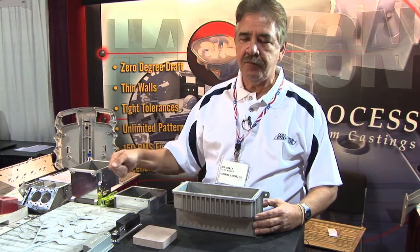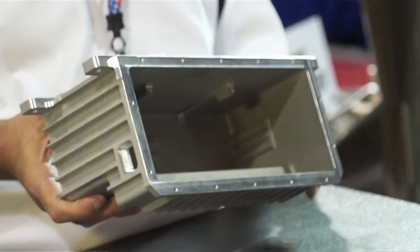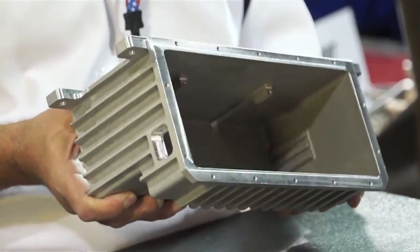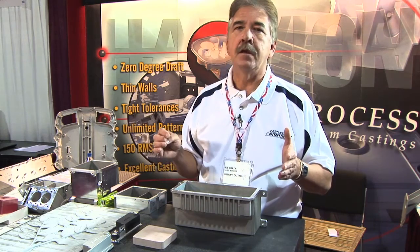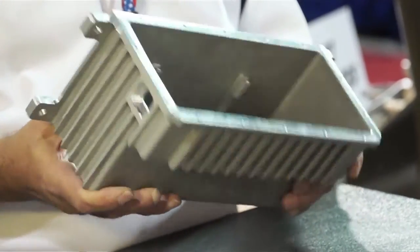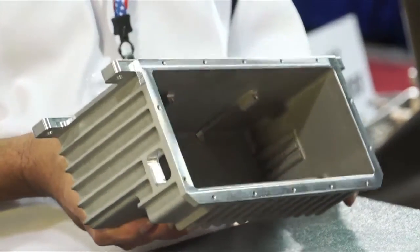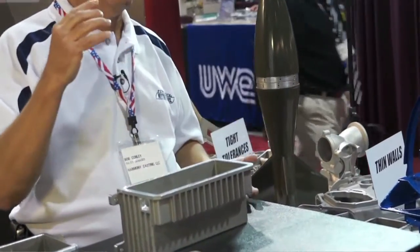We heat up a piece of film and pull it over the pattern and it fits down into all of the depth of the piece. We put flask equipment around it, which is actually a vacuum chamber, and we fill it with dry sand. Then we put another piece of film over top, hook up a vacuum to it, and pull vacuum so it's like the coffee brick you'd buy in a grocery store. We reverse the flow for a second and it pops the pattern out.